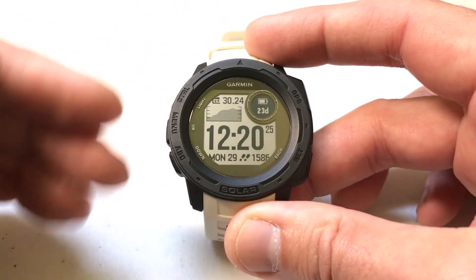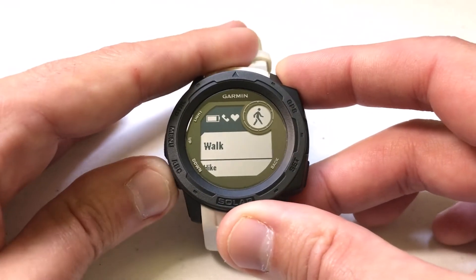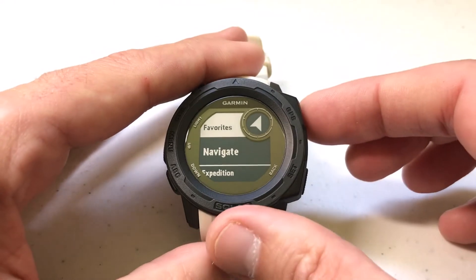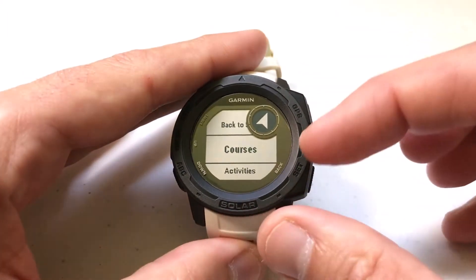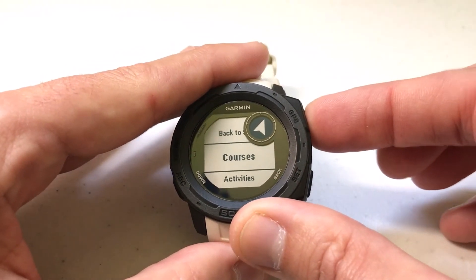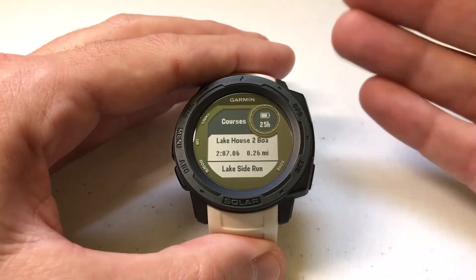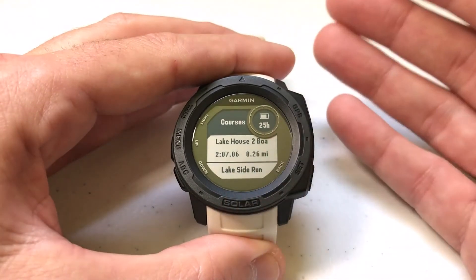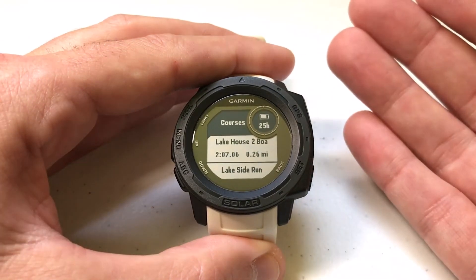Let's go ahead and get to it. There are a couple different ways to get to it. The easiest way is press the GPS button, and you can choose one of your activities. I always just go down to Navigate, press GPS to select Navigate, and then if you go down, you'll notice Courses. I'm going to press GPS to select Courses. Now I'm going to show you three different ways to do it. First and foremost, yes, you can rename them on your Garmin Instinct, but I would only do that if you don't have access to a phone or a computer because it's a real pain to do.